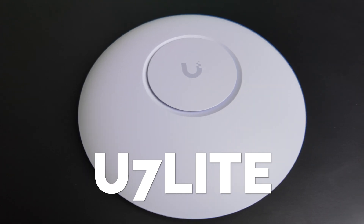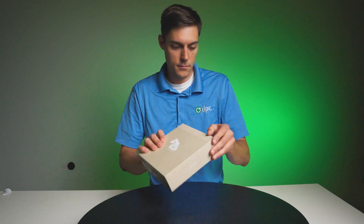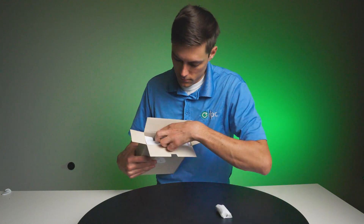Hey everybody, Clay Archer, CEO of DBC Technology. Today we're going to review the new U7 Lite. Here at DBC Technology, over the years we've probably put in thousands of the Lite versions of their WAPs, so I'm really excited to check out the Wi-Fi 7 version of the new Lite WAP.